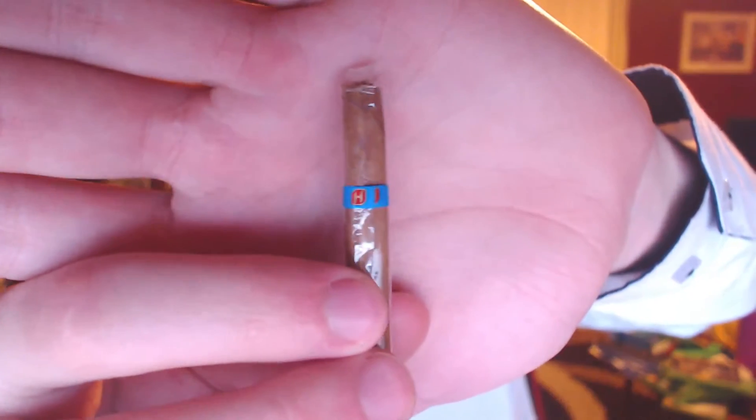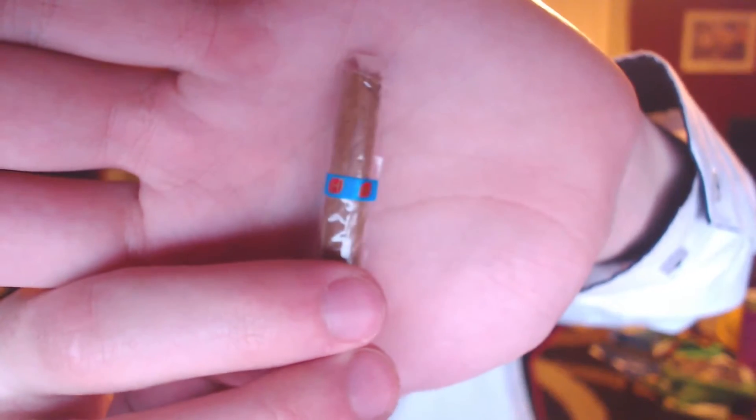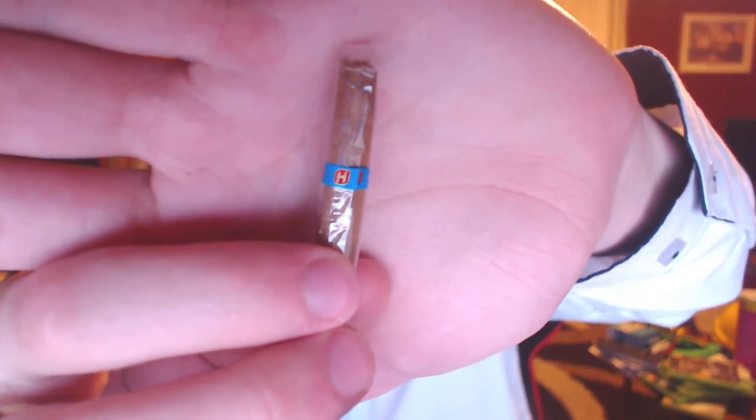Similar to the Hamlet Panatelas, we have this little band here. In this case it's blue rather than clear as it can vary on the standard Hamlet cigars. It keeps them that extra little bit fresh, which is quite useful in a metal tin like this if you're going to have them a while — although I love cigars, so that's not likely.